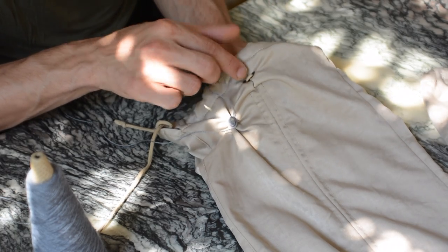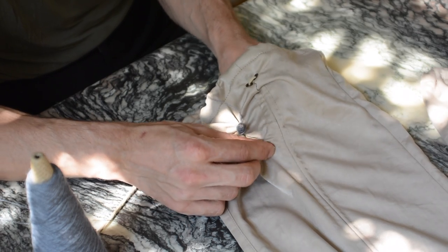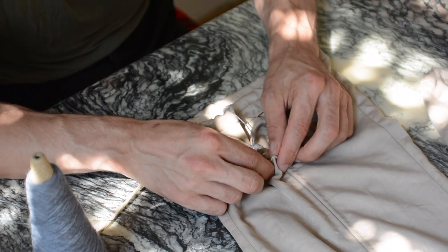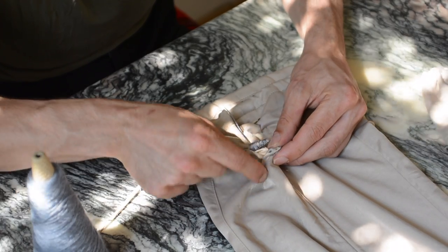When moving to the next screw, continue with your yarn without cutting it off each time, because cutting it between screws makes the threads loosen more easily.